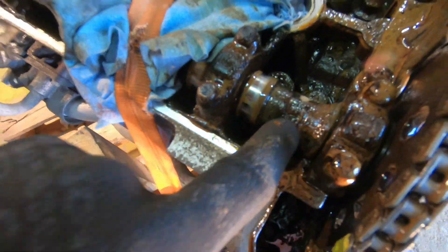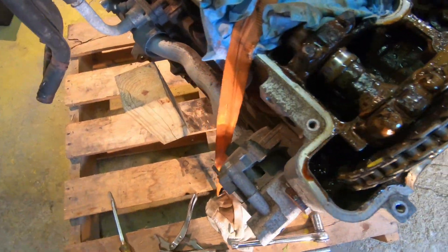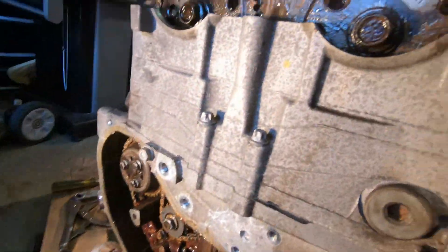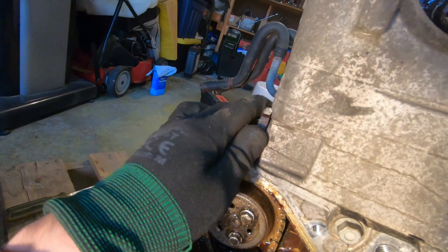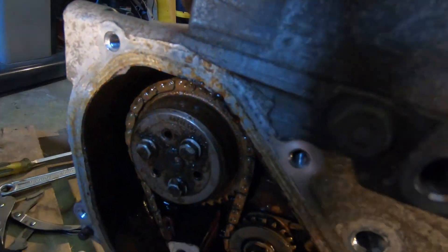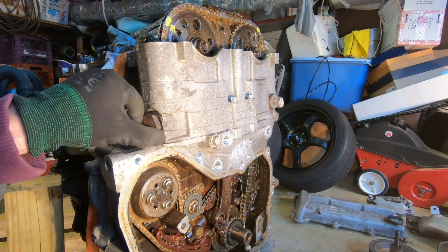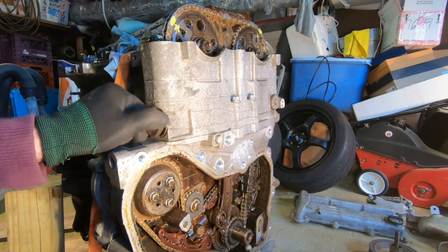As you guys can see, these are the grooves right over here — that's where you place the wrench. It holds it nice and tight in place. Since those are loose, let's take off the chain tensioner. This chain tensioner was a little tricky to take off, and removing it is going to loosen all the tension on the timing chain.